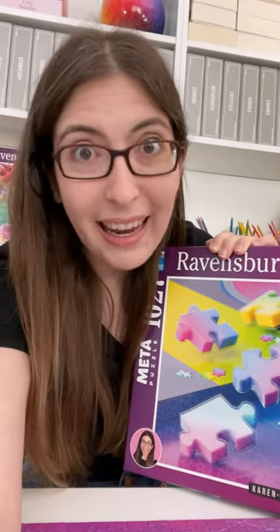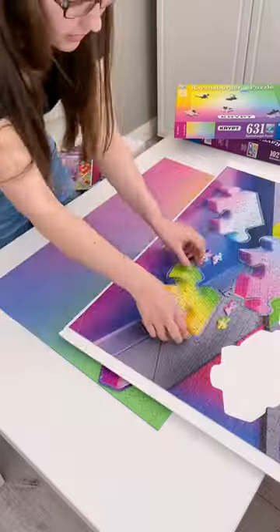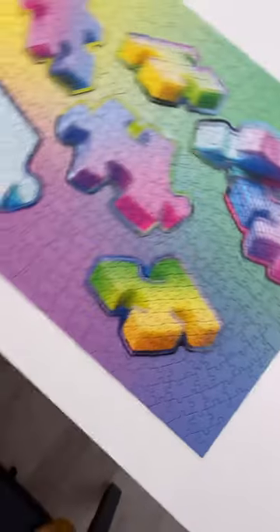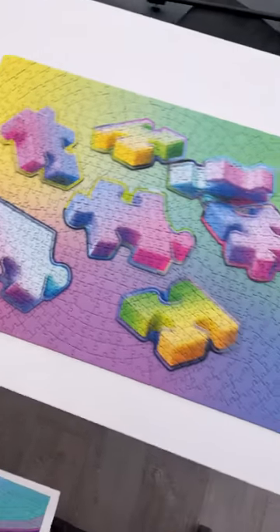The best part of this puzzle is that you can remix it on top of other puzzles. Oh wow, that looks so beautiful! Look at that round puzzle cut mixed with all the gradients. Have you ever seen anything so beautiful?